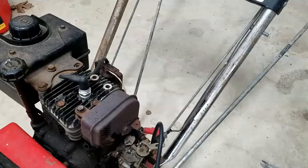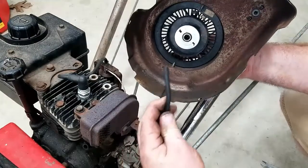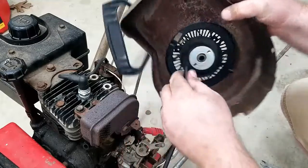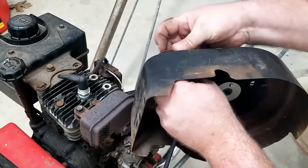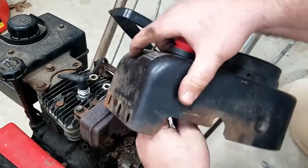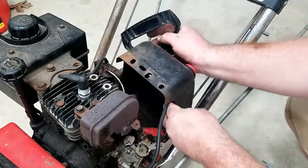Now we connect our primer bulb to our primer line on the back, and now we can put our cover back on to the motor.